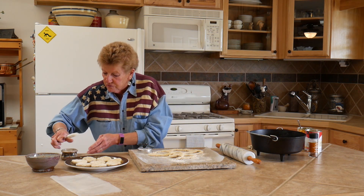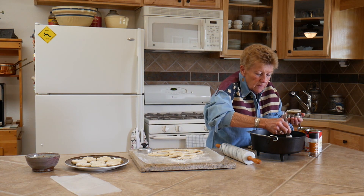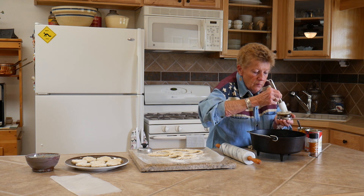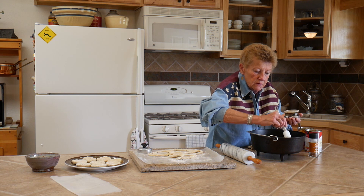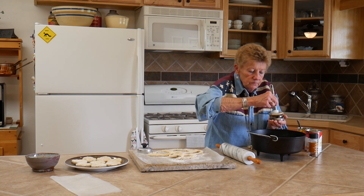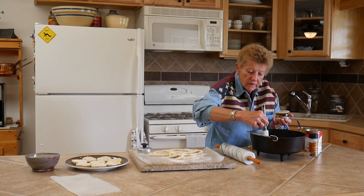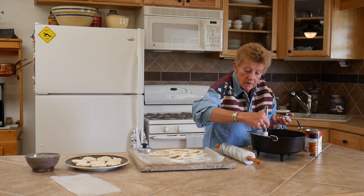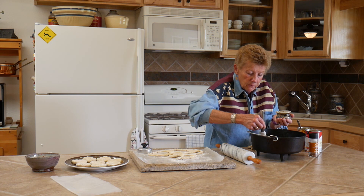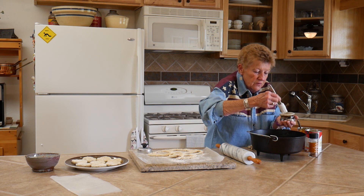What I like to do so they brown really nice is brush them with cream using a pastry brush — oh my, this will be beautiful! And because of the Fourth of July, you could also sprinkle some blueberries on here and then you've kind of got the red and blue thing going on. Everybody's doing fun desserts and fun things for the Fourth.